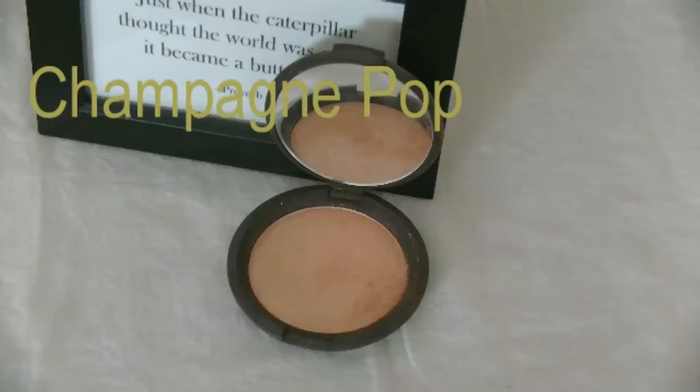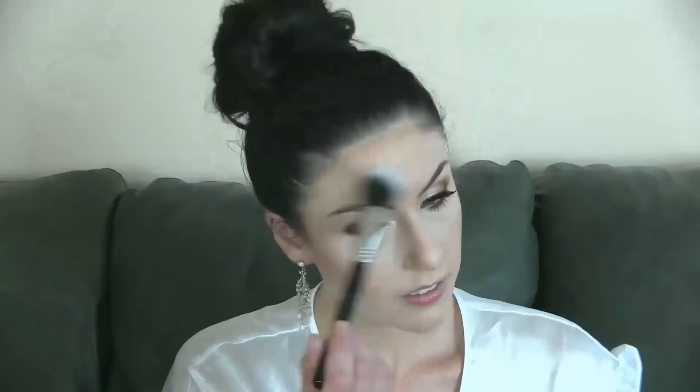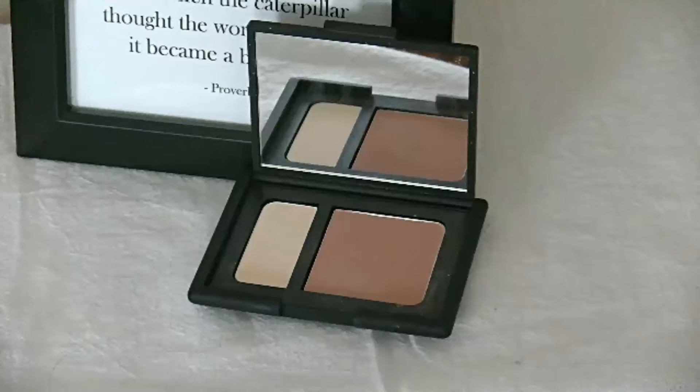For the ultimate glamorous summer glow, I'm using this Sigma Duo Fiber Blush Brush, which really allows you to buff the highlighter into the skin. I'm using the Contour Duo from NARS in the shade Olympia — it's technically a contour shade but I love it for blush. It's very neutral in tone and you can pair it with any lip color.